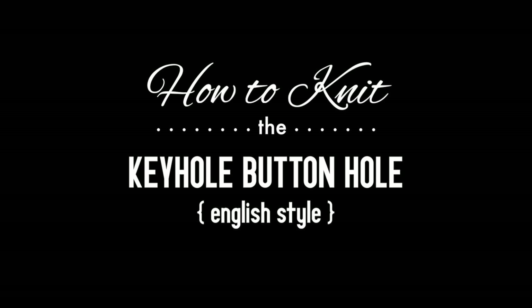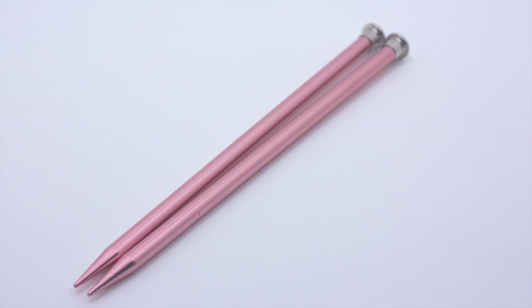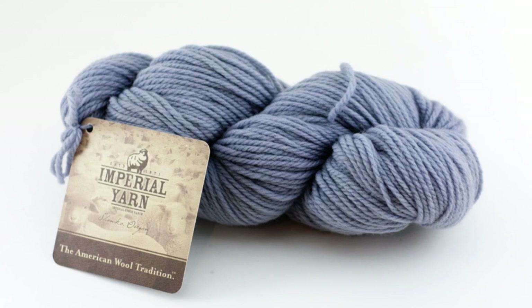How to knit the keyhole buttonhole. For this tutorial you'll need a pair of knitting needles and a ball of yarn. Special thanks to our sponsor Imperial Yarn for providing today's yarn — we are using their Erin line in the color Rain.